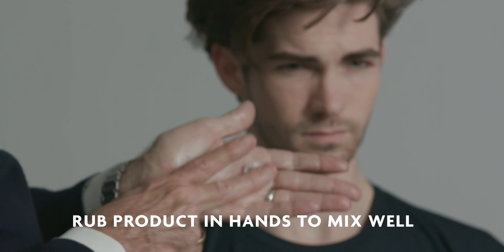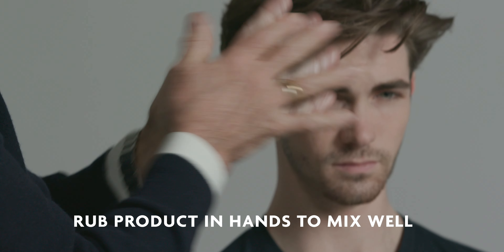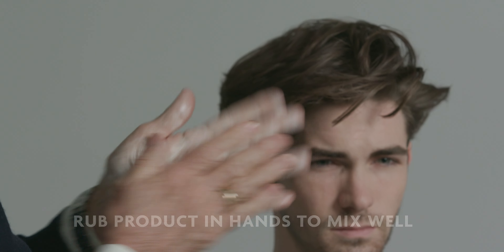Take a dollop size in your hand, work it through your hands, and then start working it into the hair. By working into the hair, moving the hair from left to right, you're going to get separation and a lot of shine.